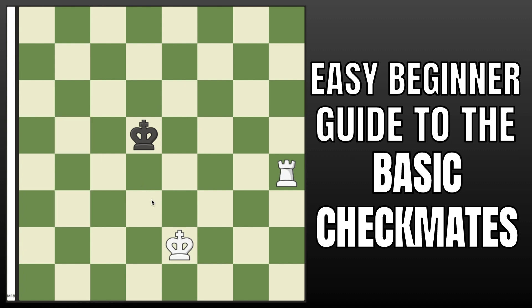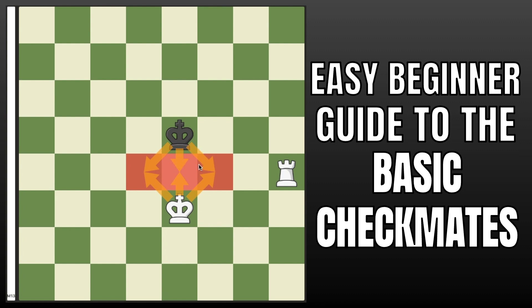What you want to play here is not king to d3, because even though you do get this position, it doesn't really work because it's black's turn to move and they can simply move out of the way. So instead, you would want to play king up to e3. That way you get this little pattern, and if the king moves, you have the same position but it is now your turn to move. The reason that's so important is that your king is controlling all the squares the enemy king could use to run away — that is your cue to play the check with your rook, and all the squares from the king are covered, meaning it is forced to go back.